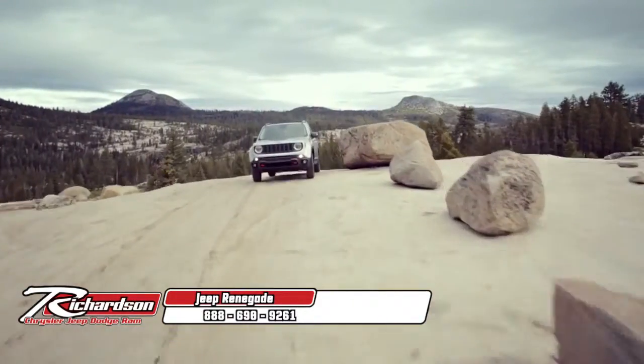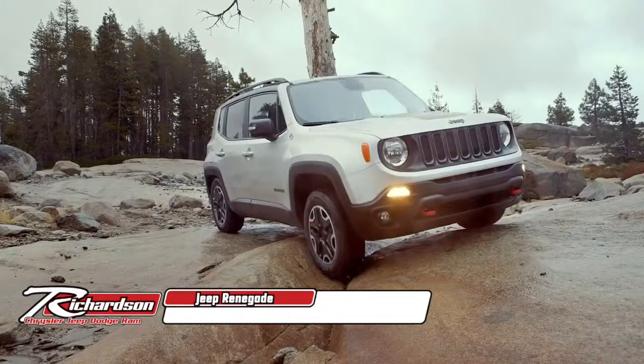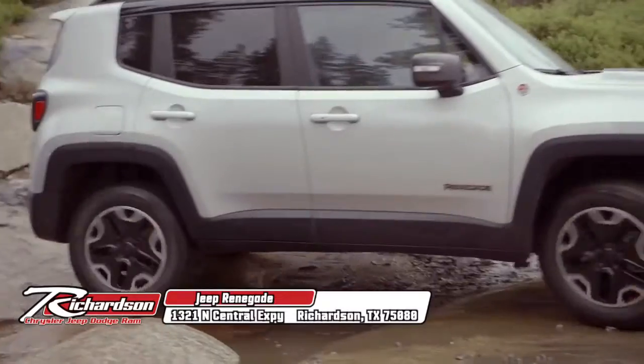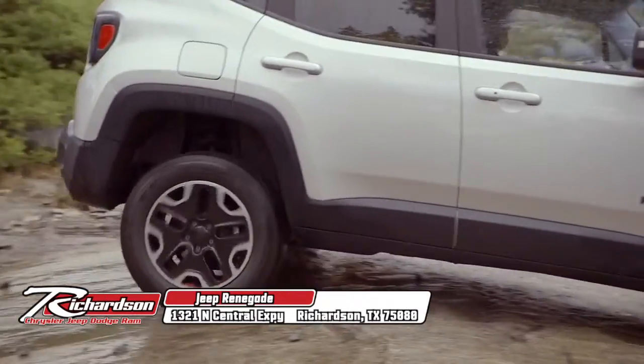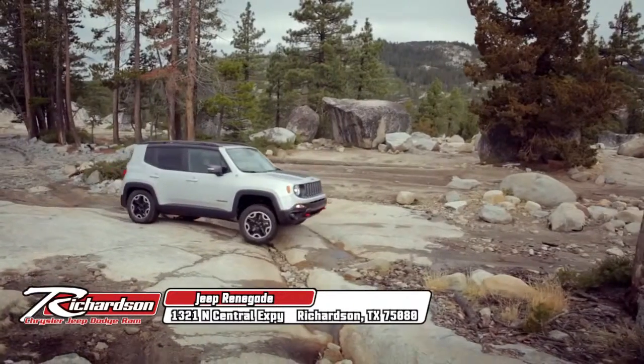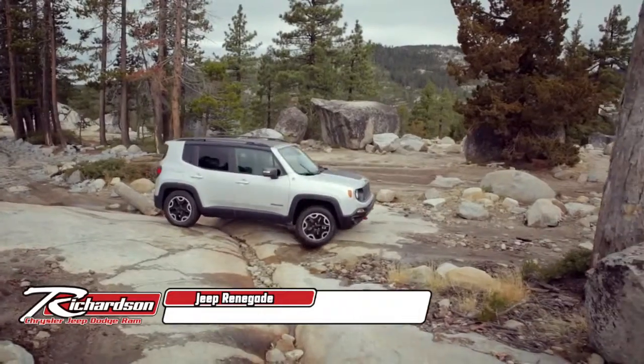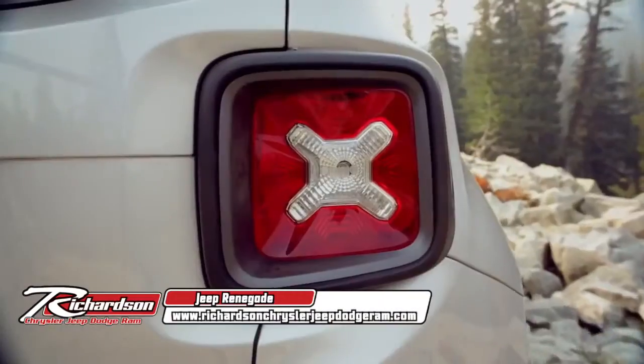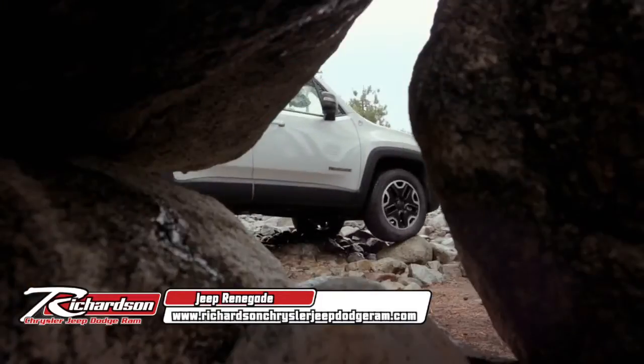Off-roading, especially in the backcountry, forces you to deal with uneven terrain. Articulation is how the suspension allows individual wheels to follow the highs and lows to maintain traction. Keeping all four wheels on the ground helps you continue moving forward and makes it easier to navigate difficult terrain.